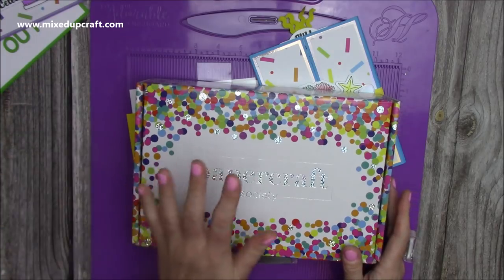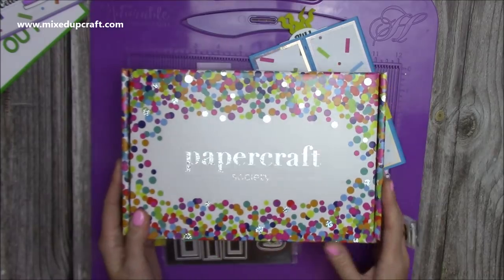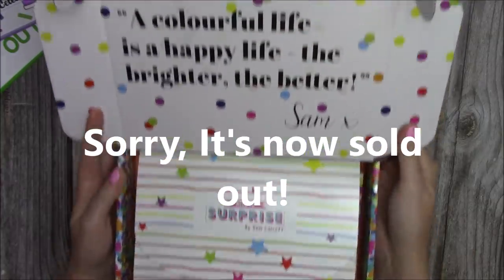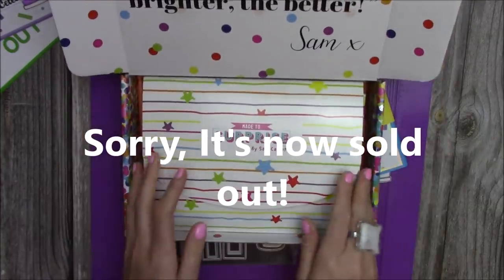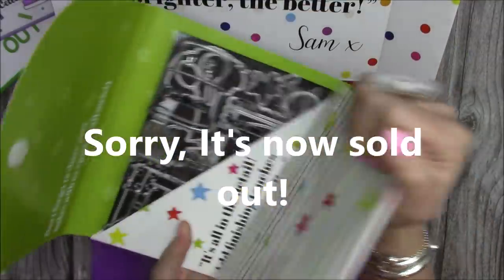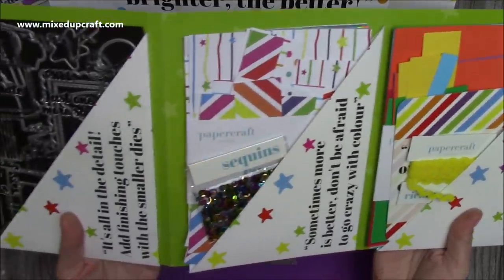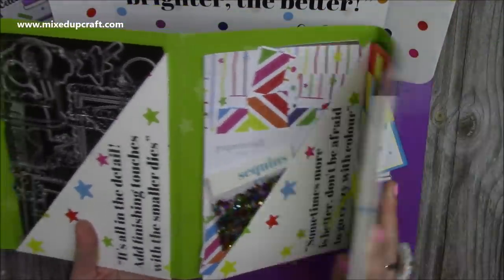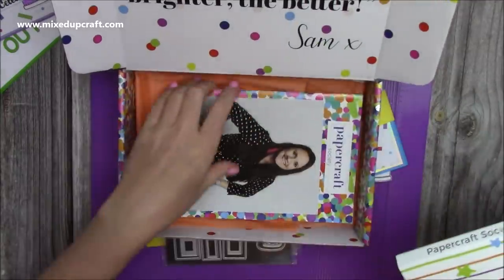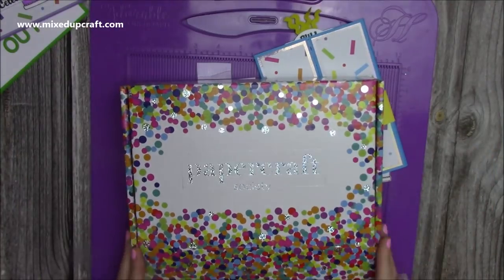All of the supplies that I've used to make those cards are from my kit here. This is the Papercraft Society kit — this is kit number 10. As I'm making this video, it is still available, and I will share the links to it below. But here you have your wallet, and inside you have your stamps and dies, your papers. I've got my ribbon there, sequins — I keep everything all together. And you get coloured pencils with this one as well, and you get a book full of inspiration from myself showing you some lovely other card ideas.